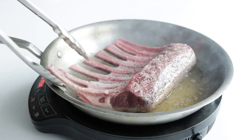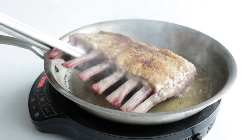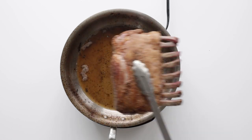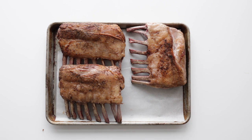We are gonna cook it for three to four minutes, then flip it over and cook it for another three to four minutes. We wanna ensure this is golden brown on all sides. Then just repeat the process with the other lamb racks, adding them to a sheet tray lined with parchment paper going in the oven at 375 degrees Fahrenheit. It's going to take between 22 and 25 minutes to reach a medium-rare internal temperature.